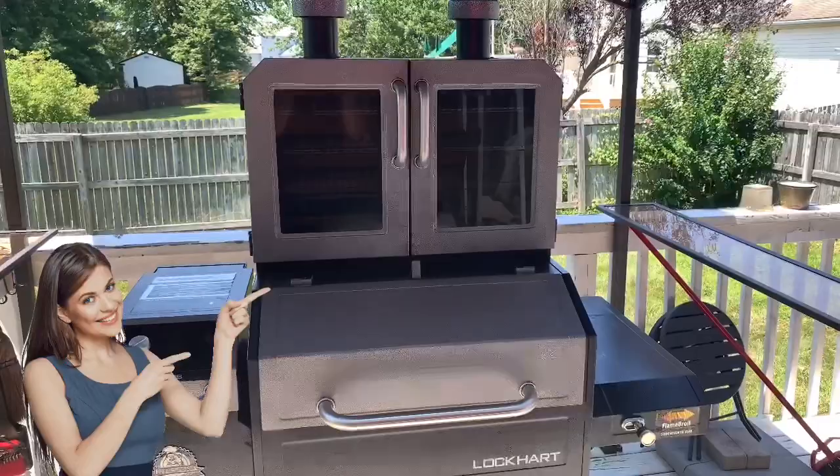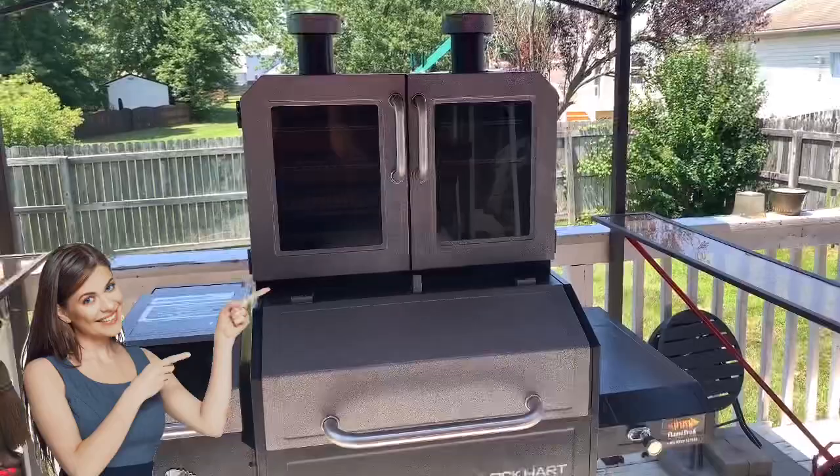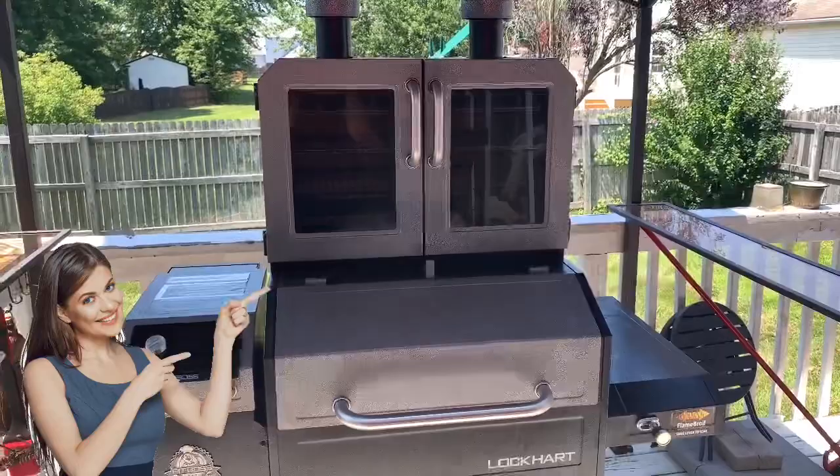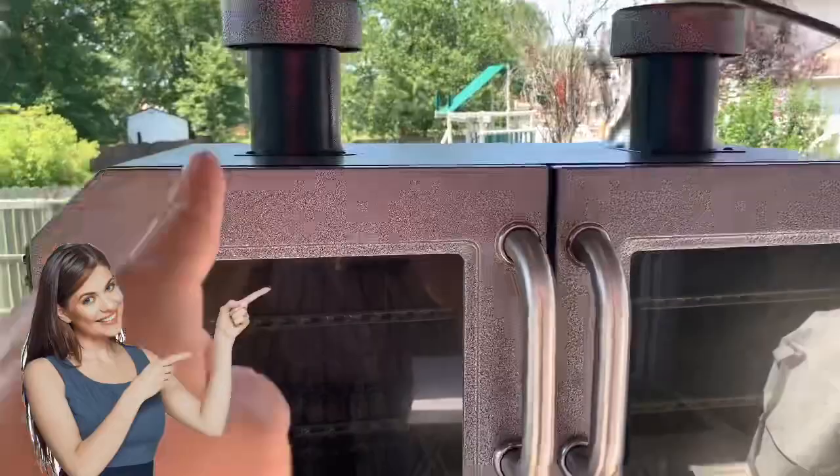Let's go over some of the basics and features of this Pit Boss Platinum Lockhart just to ensure that we are getting enough smoke in all areas. First thing: make sure that both smokestacks are open all the way. That way you can maximize the airflow to pull that smoke to travel from the bottom grill all the way in here. The next thing is to make sure you open all the dampers.